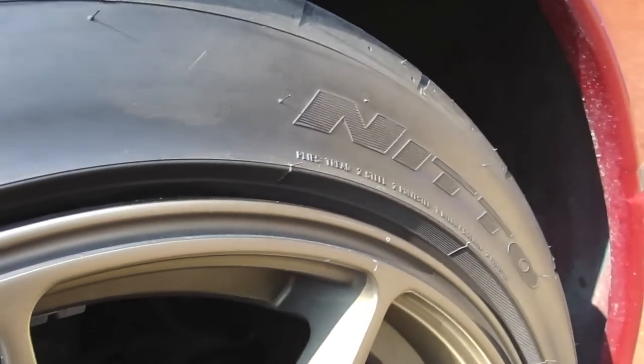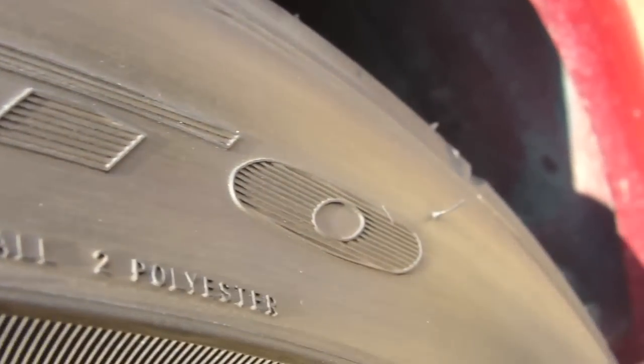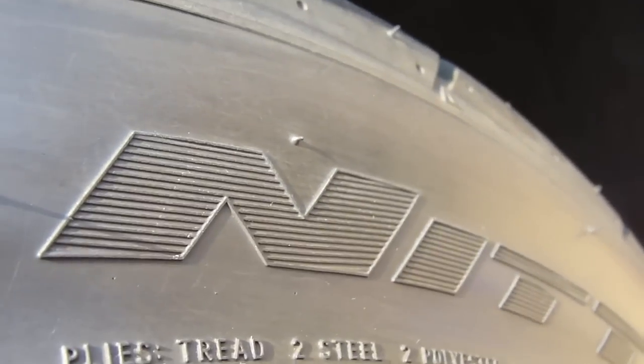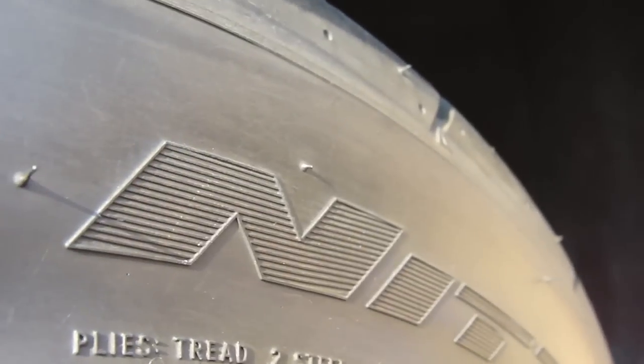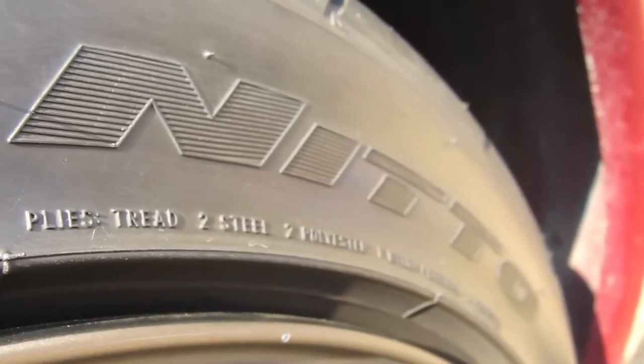Here's something I'm going to mention. I have Nitto NeoGen tires, and with their tires they have these slits in the pattern for the letters. This causes the application of the tire marker to be a little bit different than what's described in the instructions, but it's actually still super easy to apply as long as you follow what I do here.